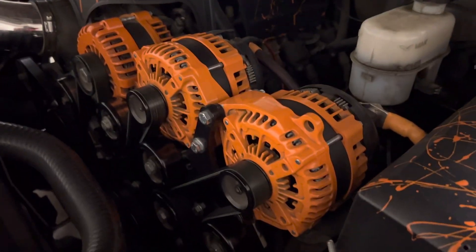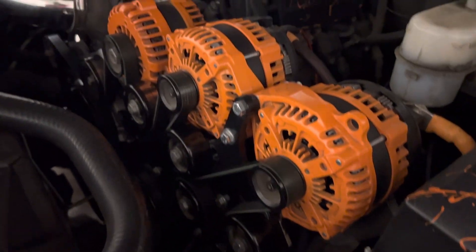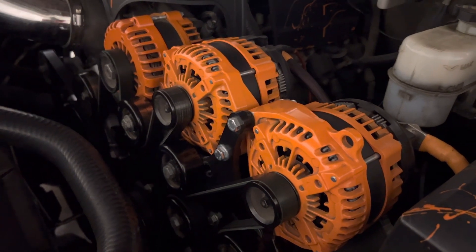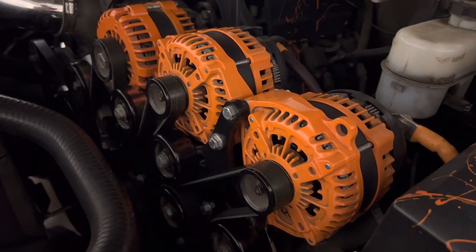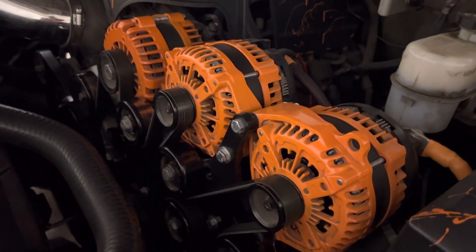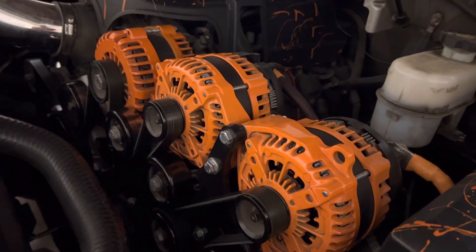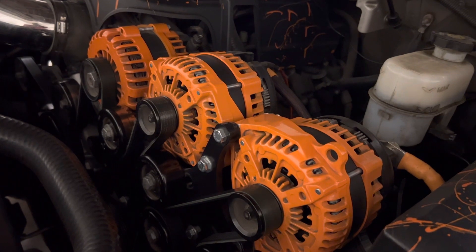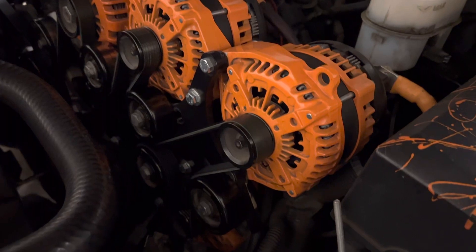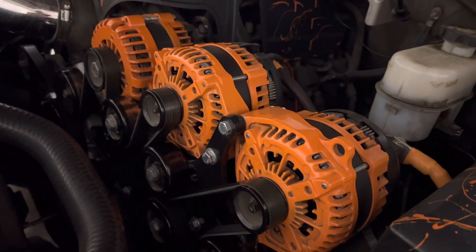Hey guys, you ever go to shows and hear the misconception that having multiple alternators is overkill? I hear this so much in the car audio world and it's just irritating. When you have this many alternators, you don't have to worry about voltage problems. When you go to a show and somebody says 'I need to let my car charge for about three to five minutes,' that means they don't have enough alternator amperage going to their batteries.